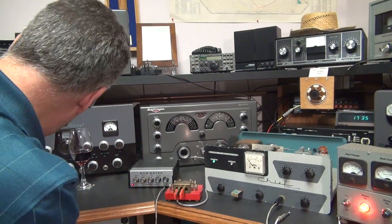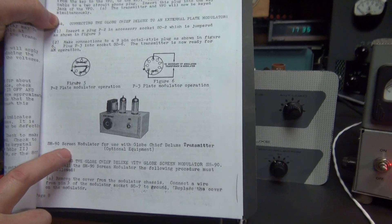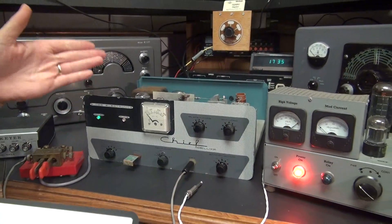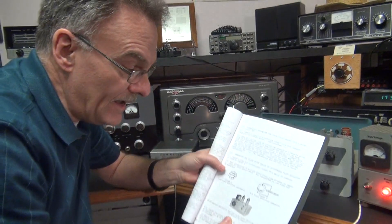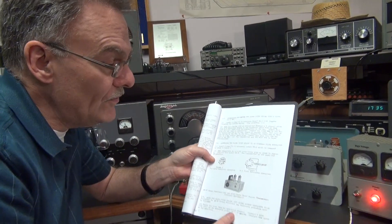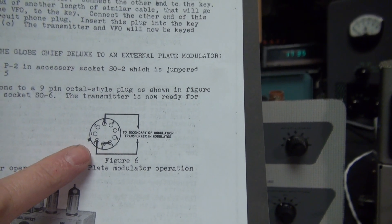Here's the next cool thing about the Globe Chief: they had an accessory called the SM90 screen modulator, which is almost impossible to find. If you said, 'Man, I want to put my Globe Chief on AM,' you could do it with this little module. Unfortunately, this radio wasn't around long enough for people to have explored that possibility — I have never seen one of these for sale. But if you look at the diagram for the accessory plug, they show you to disconnect pins 9 and 3 and put a plate modulator in series.